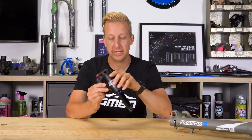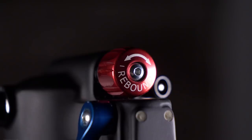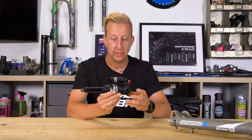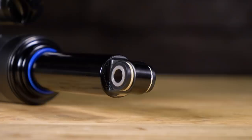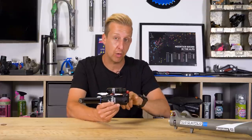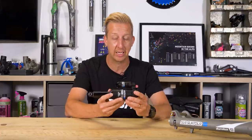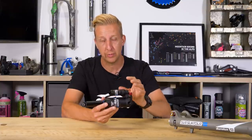Let's have a look at a typical rear shock. You have your shaft, you have the body, and in this case you have a piggyback. You have eyelets at either end where it's mounted to the frame. This one has what's known as a trunnion mount, where you bolt directly into the shock body. The reason for this instead of having an additional eyelet is that they can make the body bigger — more stuff on the inside means better handling and better response.